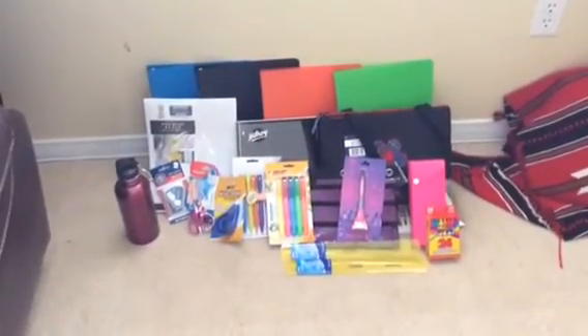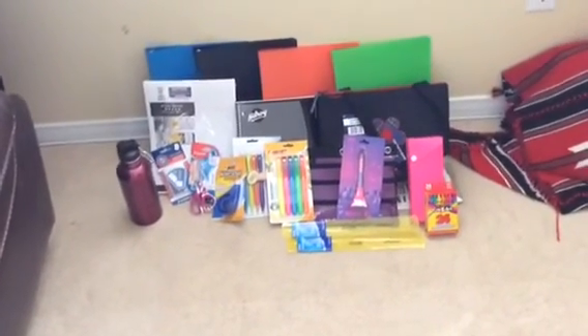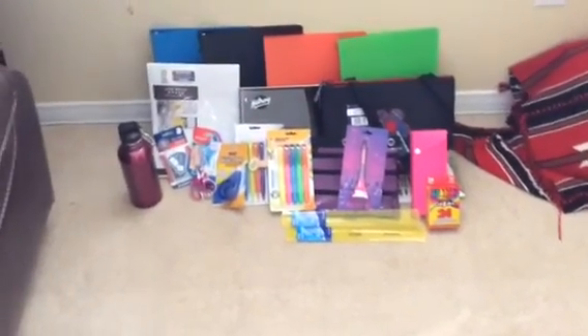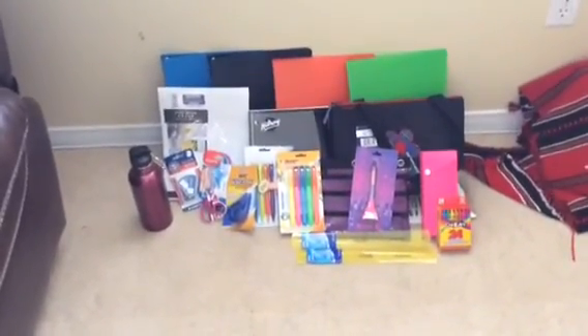Thank you guys so much for watching this video — School Supplies 2016. I hope you enjoyed it. Make sure to go to Walmart before school starts, or you can go while school is in session, and go before the sales end. Make sure to like and subscribe and see you guys next time. Bye!